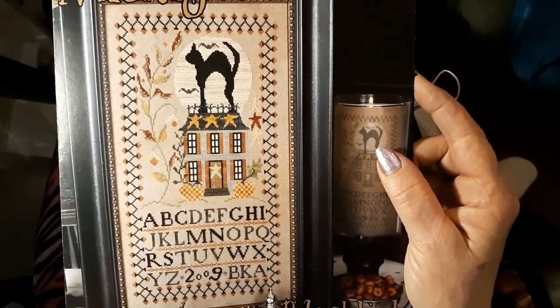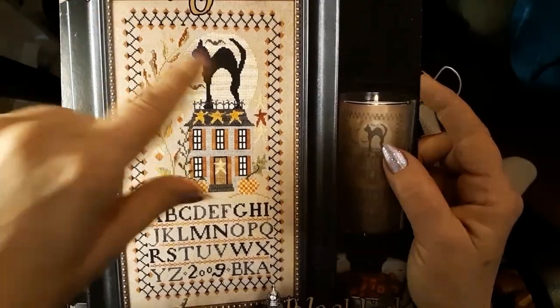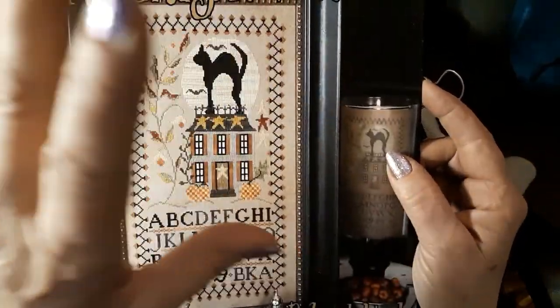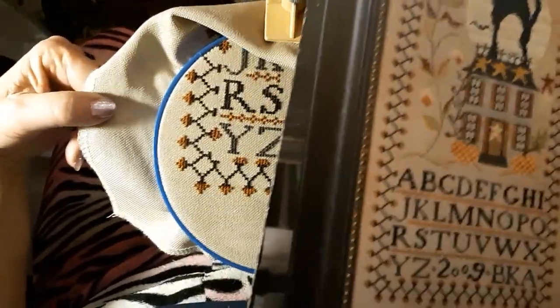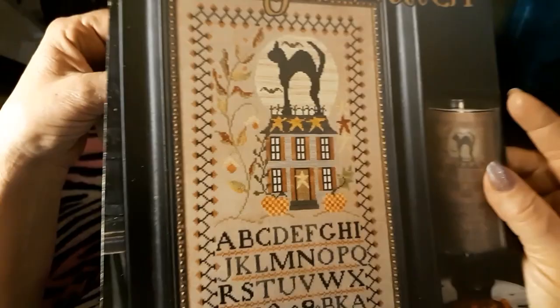How's everybody doing? I hope everybody is having a great Sunday. Today we're going to be working on Midnight Watch by Blackbird Designs. It's on 28-count Lugana Wheat, and I believe I got it from Zweigart.